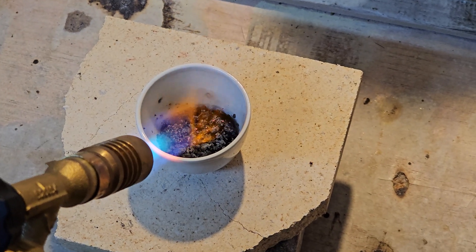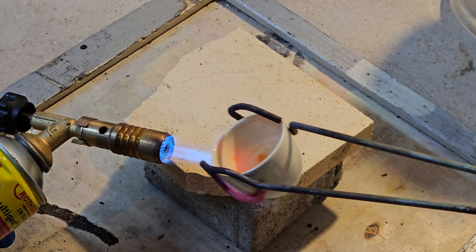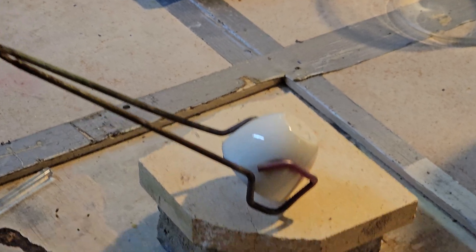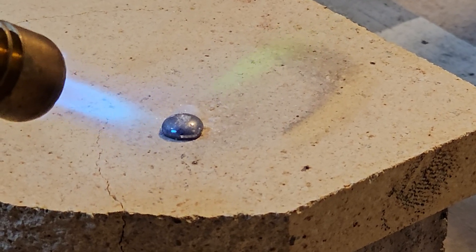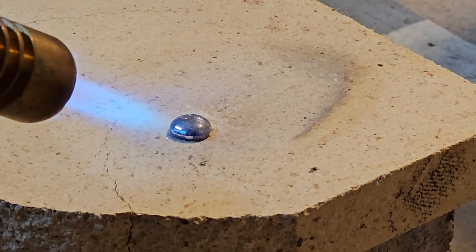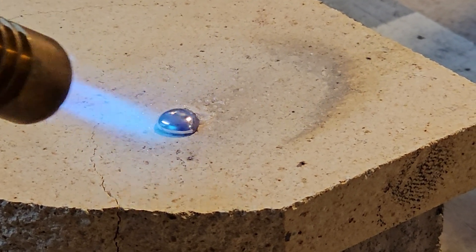This unexpected result led us to reassess the representativeness of our initial analysis, considering the possibility of sample variability within our larger ore collection. The remaining solution was treated with sulfuric acid to detect any residual lead, but no precipitation occurred. Similarly, re-dissolving the filter cake in nitric acid revealed no trace of lead, suggesting that our initial 126g sample might not have been as rich in lead as others in the collection.